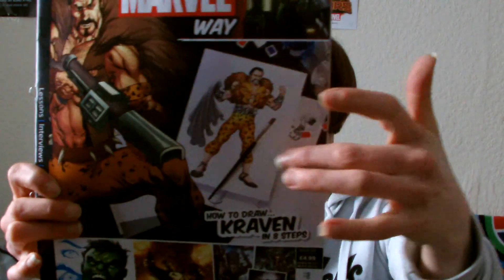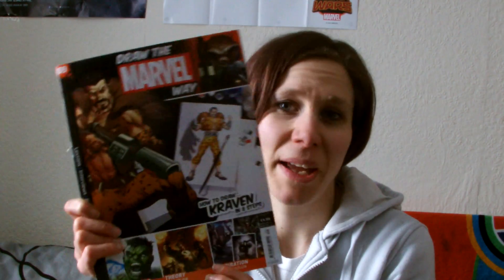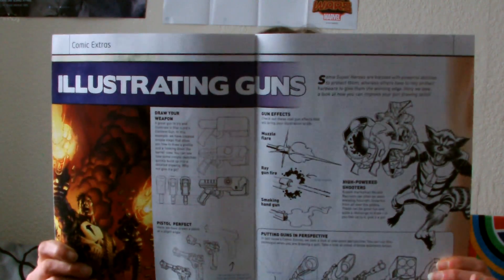Then we have issue 9 - how to draw Kraven in eight steps. That lion bit and the pants are gonna be fun to figure out how to draw. The other part is how to draw eyes and brows, which is great because I'm really bad with faces in general. It even shows you how to illustrate guns. I got a sheet of paper and one of those tip picks - I think I ran out of those so that's good.